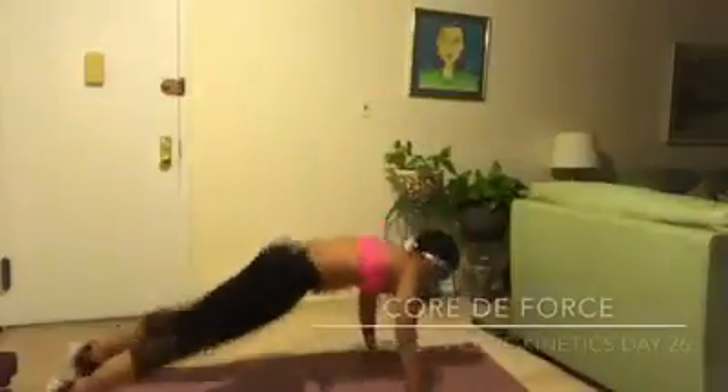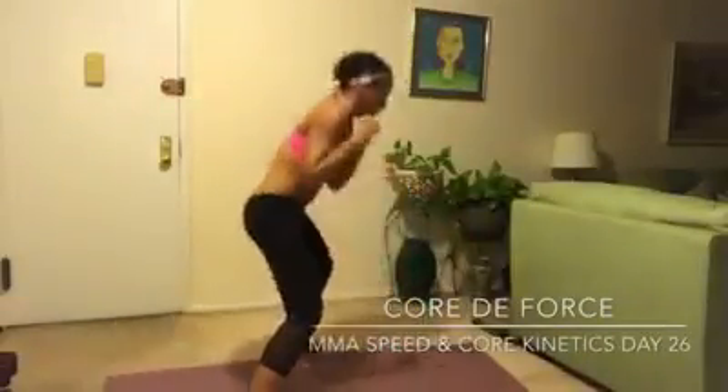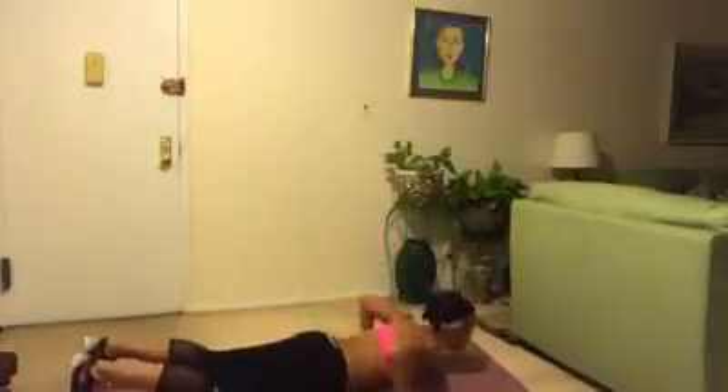One, everybody down and up — full chest to the ground. This is the fight for the last 30 seconds.